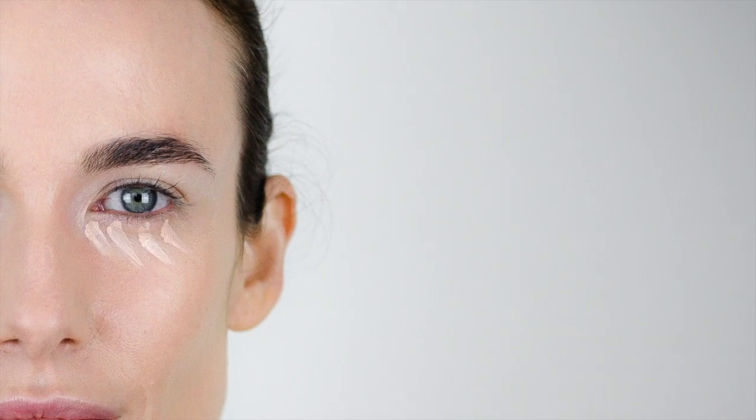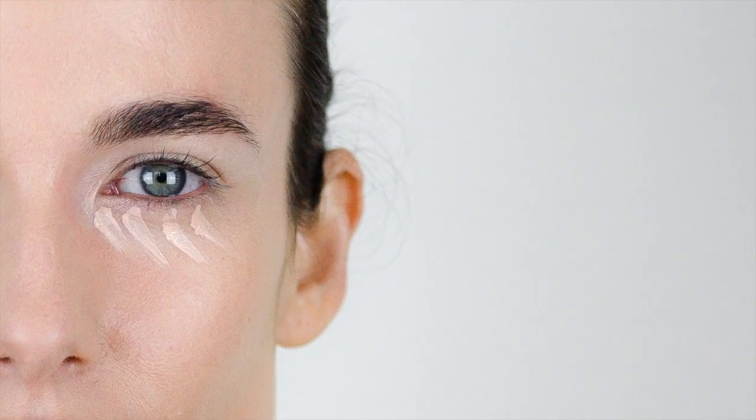Touch off any areas that may need some extra coverage with concealer. Apply thin layers using light brush strokes for an even and natural finish, especially around the eye area where the skin is thinner.